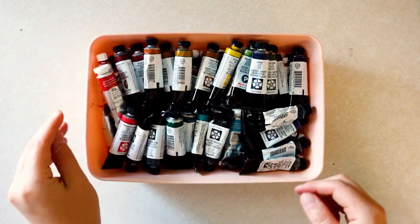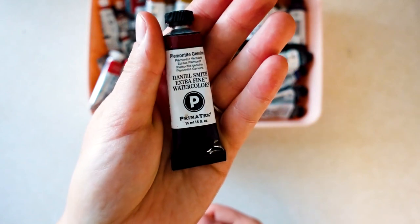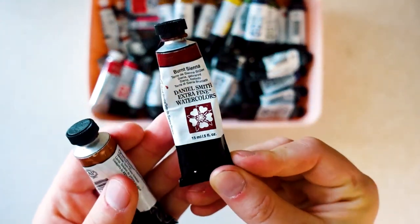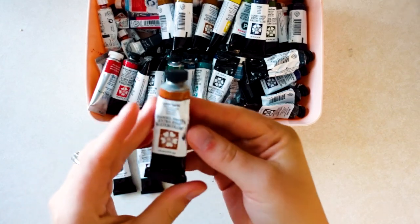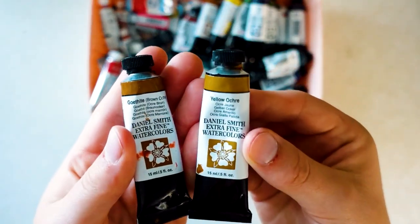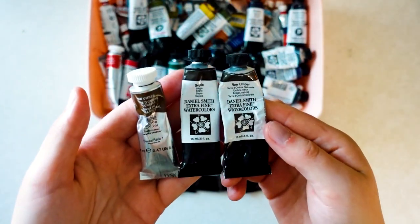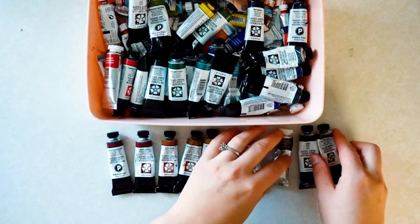The next supplies I'll be showing are my paint. Most of the paints that I currently use are by the brand Daniel Smith, but I also have some by Winsor Newton and the brand Van Gogh. My favorite paint colors to use are reddish brown colors. I also love using ochre colors, especially yellow ochre. And here are a few of my favorite brown colors, sepia and raw umber. I also often use burnt umber, but I ran out.